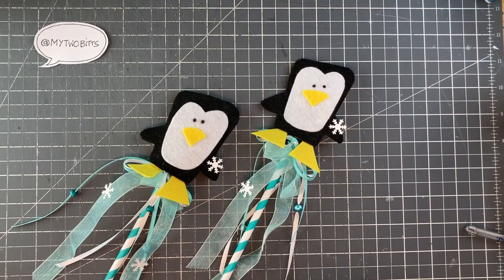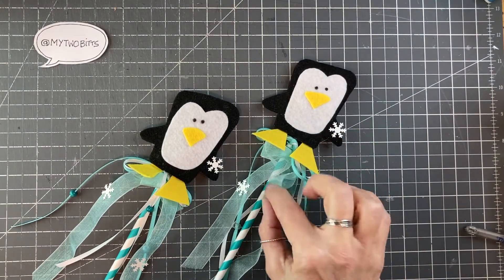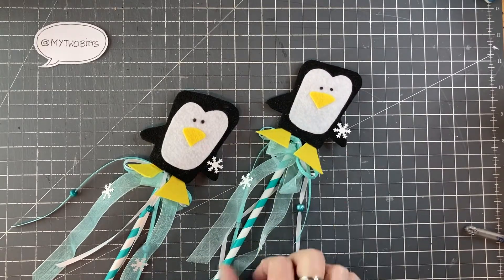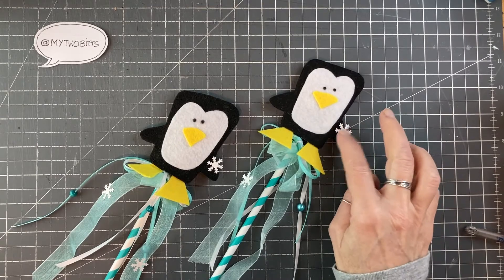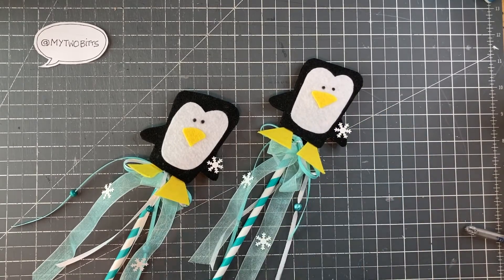All done. Once the glue dries, you just add whatever ribbon you have on hand and then some embellishments if you want to. These are cardstock snowflakes that I punched and then I added a few beads — honestly, use whatever you have on hand. There is no wrong way to do it, so have fun with that. Thanks for joining me today — if you enjoyed this video, please give it a like and subscribe to my channel. Thanks very much.